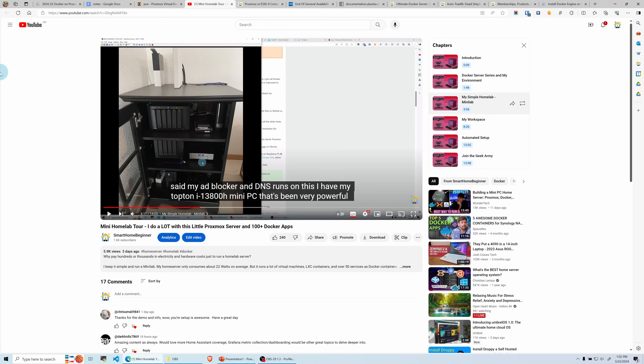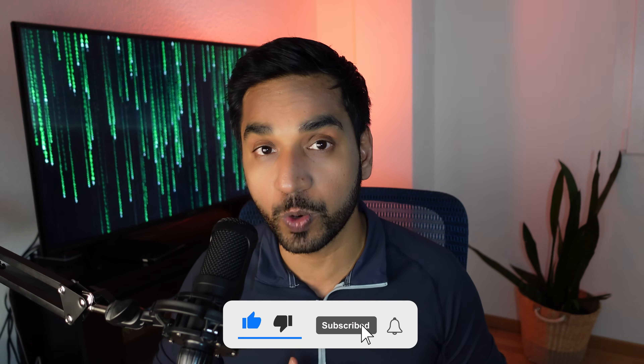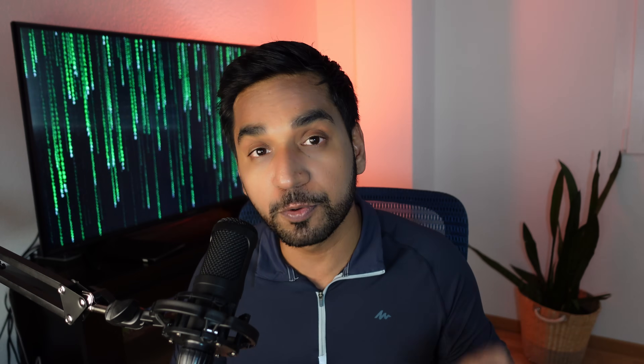The response I got from my previous video was amazing. I'm hoping that just like my previous video you will hit the like button for this one, and more importantly, more than 93% of the people who watched my previous video were not subscribers — let's change that. This would be a good opportunity to hit the subscribe button so you get notified of future videos.